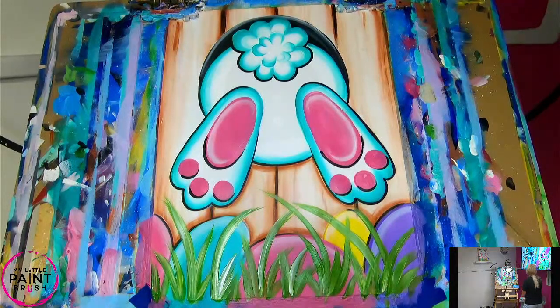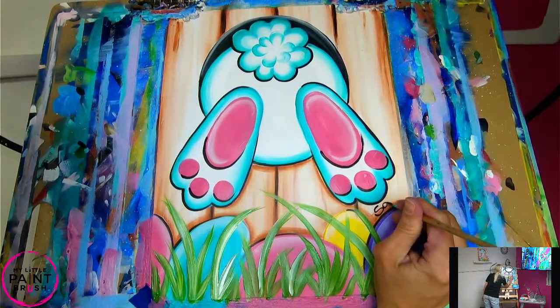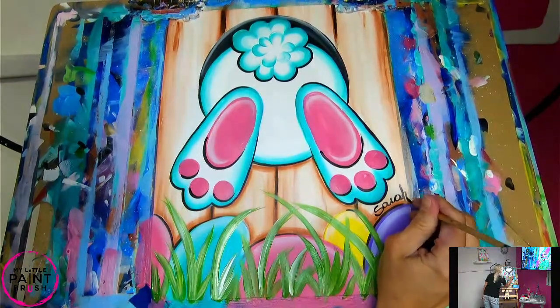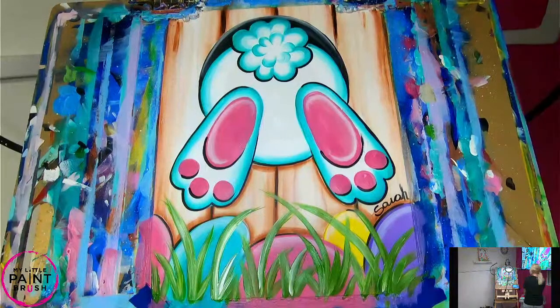Feel free to add more highlights and get super creative. Don't forget to sign your name — because as artists we are just so proud of our work. You can put your favorite symbol, your initials, whatever you want. We hope that you had fun and we hope you will display this for everyone to see. Because you did a phenomenal job. If you want to share with us on social media, just tag us at My Little Paintbrush. If you enjoyed this video, please give us a thumbs up and subscribe. We'll see you guys next time. Bye-bye!